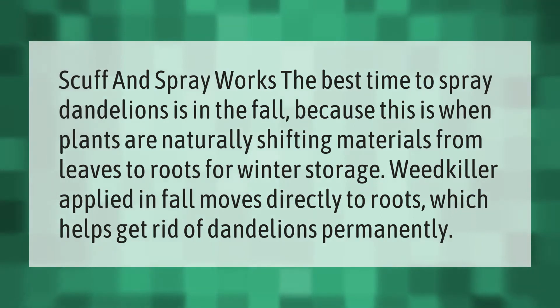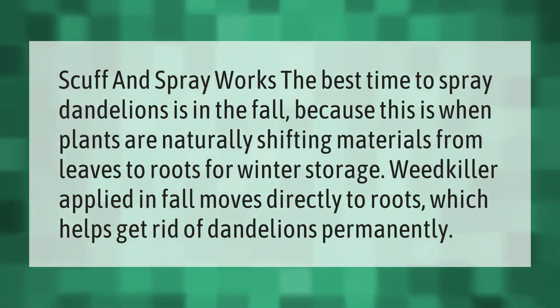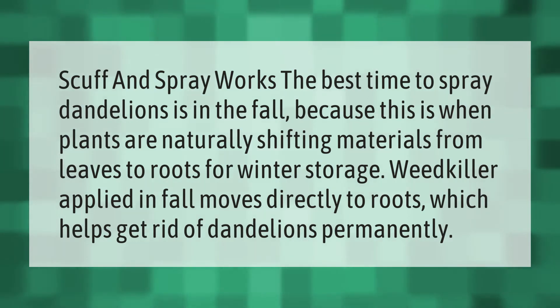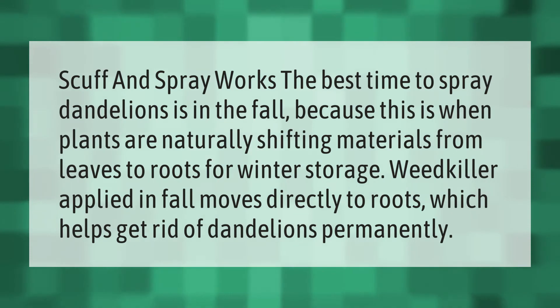Scuff and Spray works best when dandelions are sprayed in the fall, because this is when plants are naturally shifting materials from leaves to roots for winter storage. Weed killer applied in fall moves directly to the roots, which helps get rid of dandelions permanently.